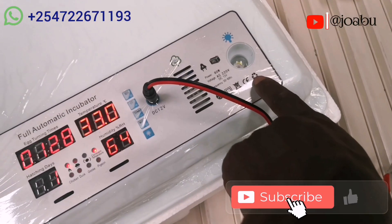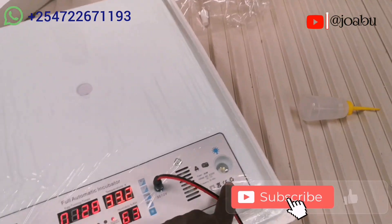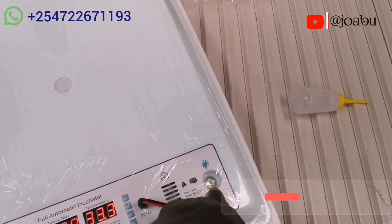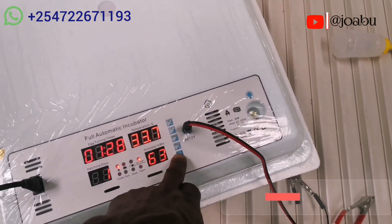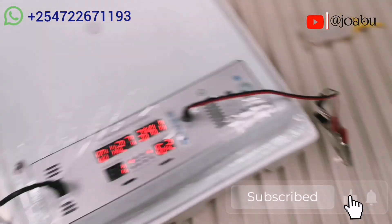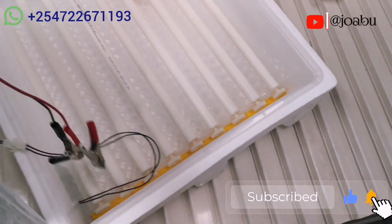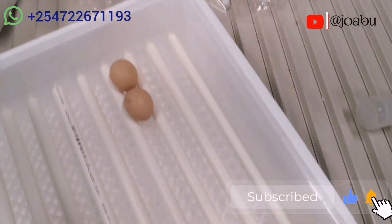This incubator comes with an inbuilt candler torch. This is for candling, which is supposed to be done after seven to ten days to see whether there is any formation taking place inside the egg. It has a switch down here for the candler. Another important point to keep in mind: during the last three days of incubation the rollers are supposed to be removed — don't let the eggs hatch on the rollers.